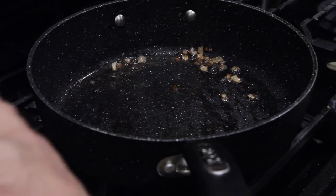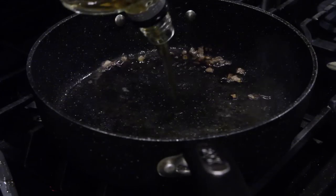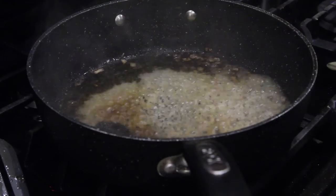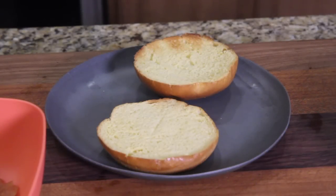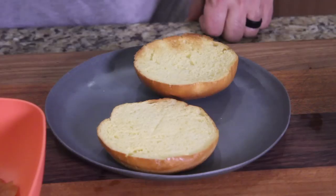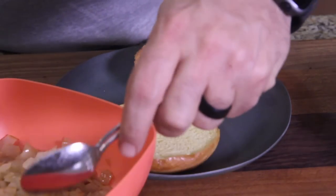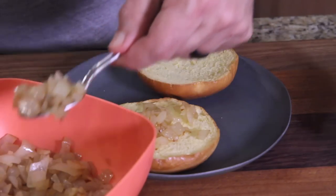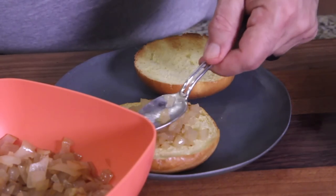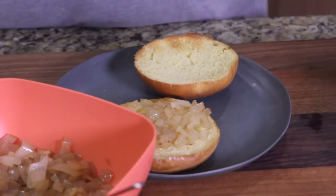I've got the last little bit of Jack Daniels reducing on low. Let's start putting this burger together. I'm going to put a little bit of the glazed caramelized onions underneath first, get those all spread out.